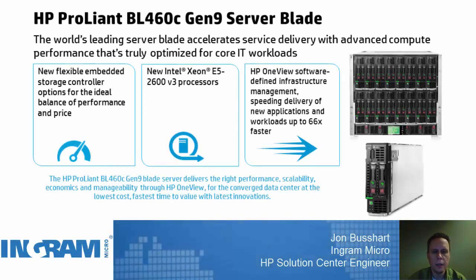Hello, everyone. My name is John Bussart. I'm an HP Solution Center Engineer for Ingram Micro. I help support servers, blade systems, storage, as well as networking technology solutions from HP.